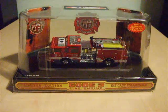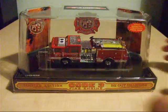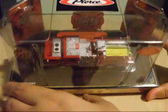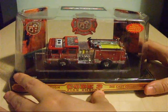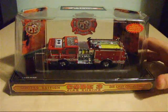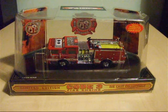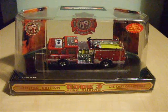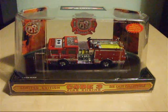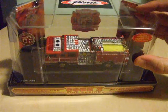The engine fleet number on this particular model vehicle is 33, which is actually printed on top of the roof. The detail on this model is absolutely superb. In a moment I'm going to remove the fire truck model from its plastic dome box and show you the vehicle in closer detail, once I've removed it from its plastic plinth inside the box as well.